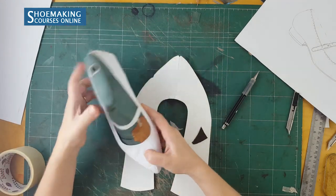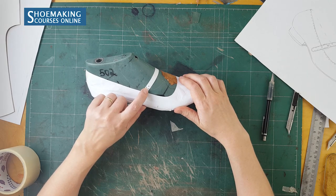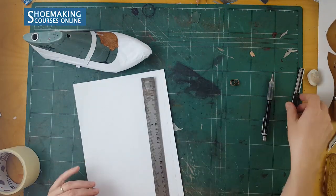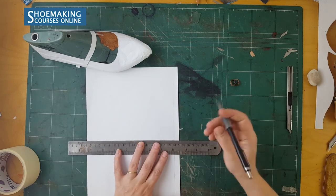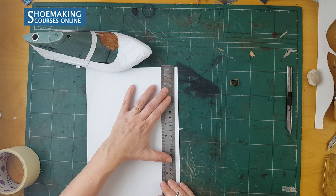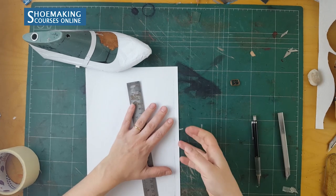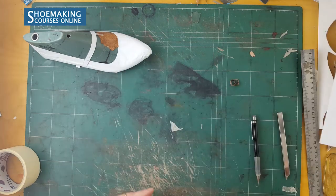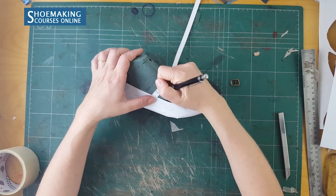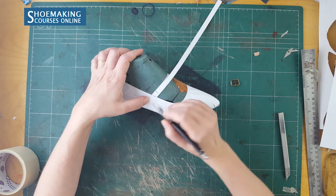Now I want to show you how it will look when it is finished. So here we have this edge of the buckle. I will cut another strap with the width of 9 millimeters. Here is the mark where I will bend this strap, and here the mark of the top line. To this mark I will need to add 8 millimeters for the underlining.